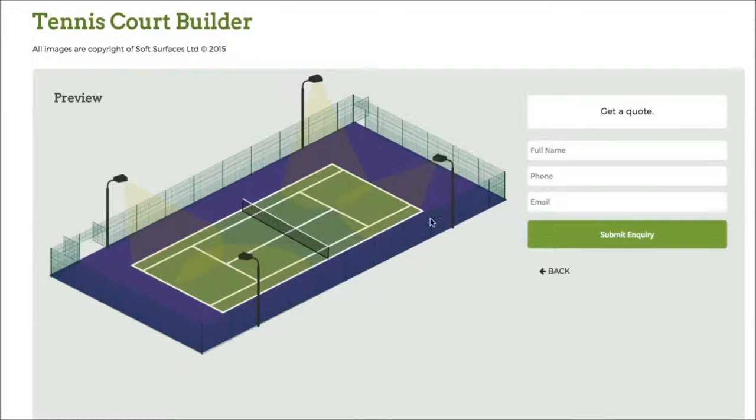Once you've done that you just press next and then you can actually get a quote from this company to have the tennis court installed, which is really great that they've added that on. It's a really nice tennis court building software and I thought I'd just create this quick review to let you know what it's like to use. Thank you very much for watching guys, see you in a bit.